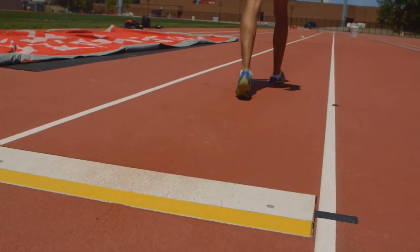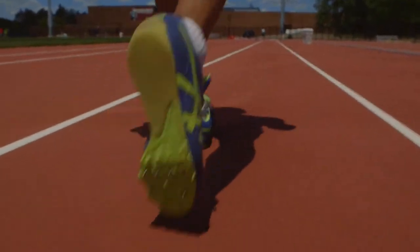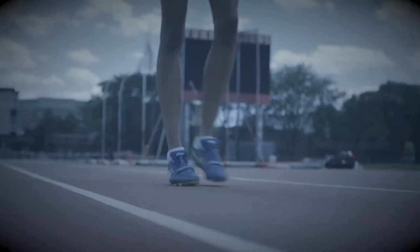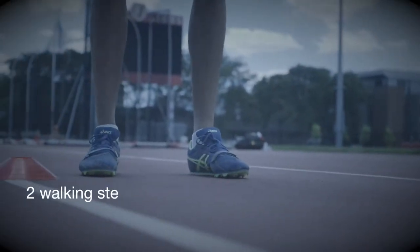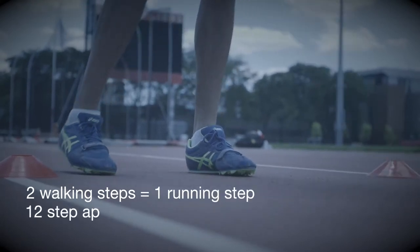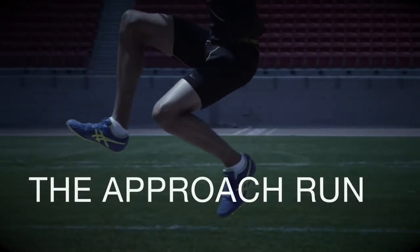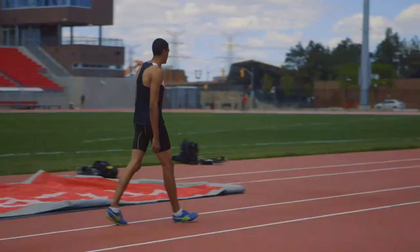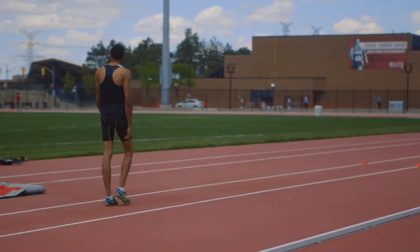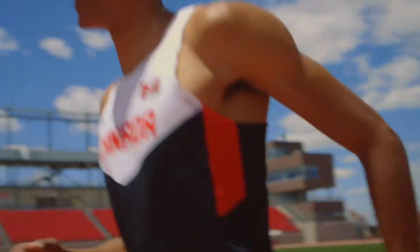The approach may be an odd or even number of steps. The number of steps should be equal to the age of the athlete. Athletes can get a starting point by walking back two steps for every one running stride. For example, a 12-step approach would be 24 walking strides.